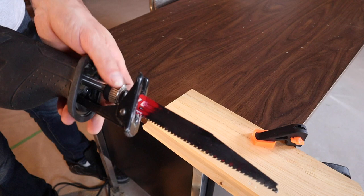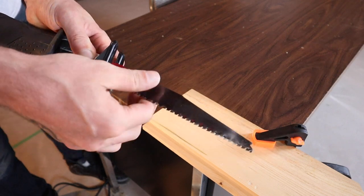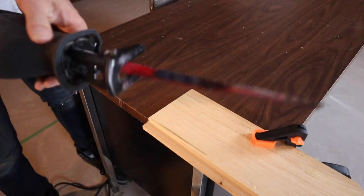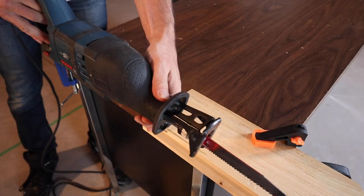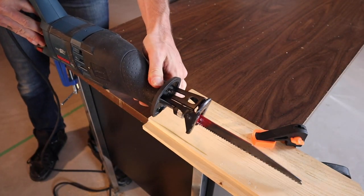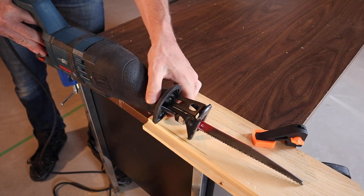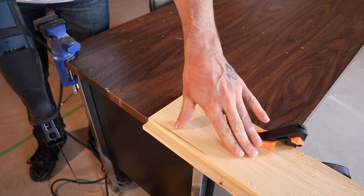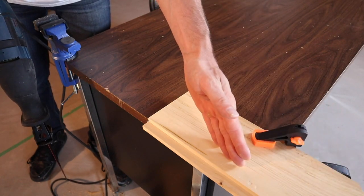Another good feature of a reciprocating saw is you can actually put the blade in upside down, then flip the saw over and do what is called a plunge cut, where you rest the shoe on a material upside down and actually plunge into the material from the flat surface — like if you didn't want to cut straight from the end.